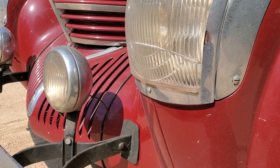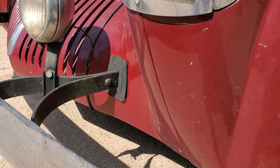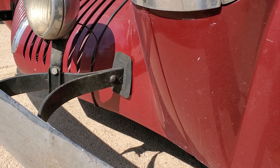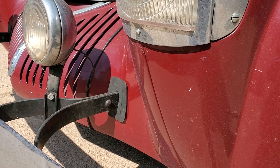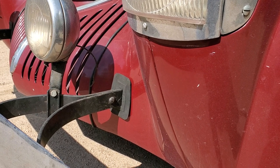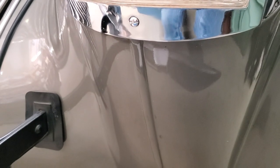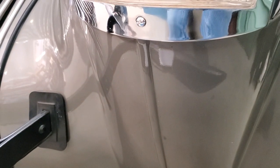Looking at the 1939 project Graham we're doing for a customer — right in the center of the front fender, it is missing a trim piece. Each side center front trim piece is missing; they're going to have to find them or make them. Now we're looking at the front of my 1939 combination coupe fender and you can see right there — that's the trim piece that is missing on the project car.